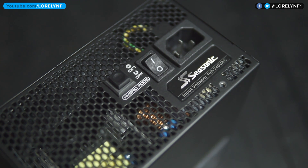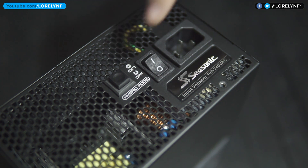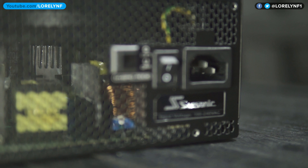At the back, it has a hybrid fan mode switch. Turning this on will disable the fans until it reaches a certain amount of load and temperature. It has Cybernetics ETA and LAMBDA A badges, so you can be sure that this is indeed highly efficient.